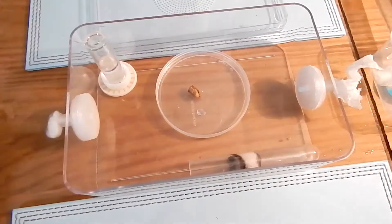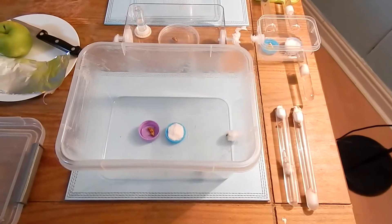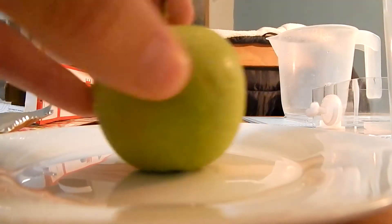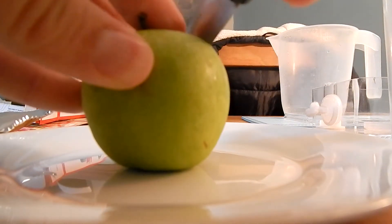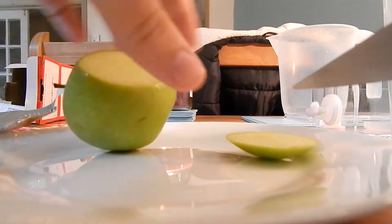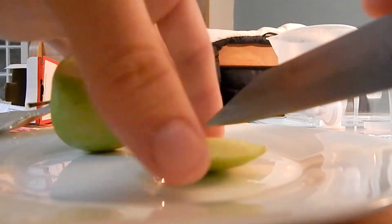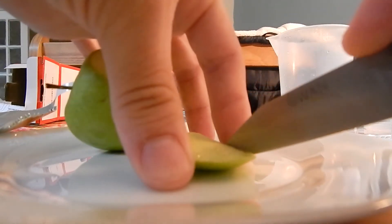You'll also get to see me doing a bit of cleaning on each of the setups. I'm going to show you how I cut my apple up. Be careful when you're cutting apples with sharp knives — you don't want to cut your finger. What I tend to do is cut these into small pieces, which I then feed to my ants.